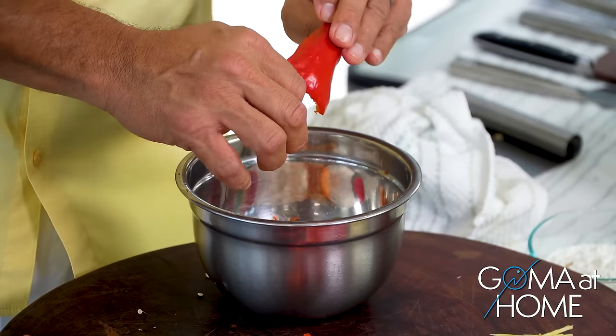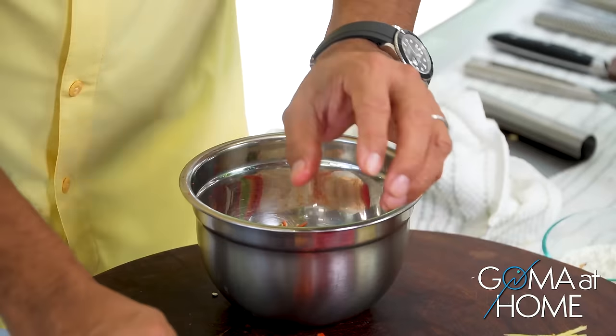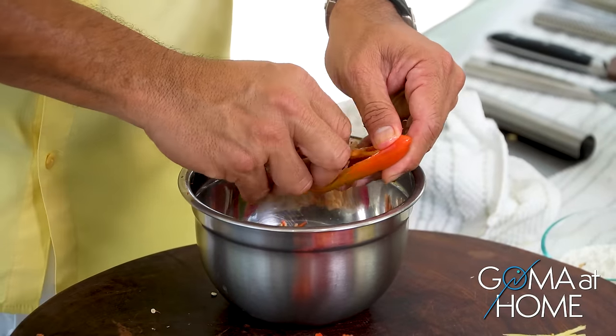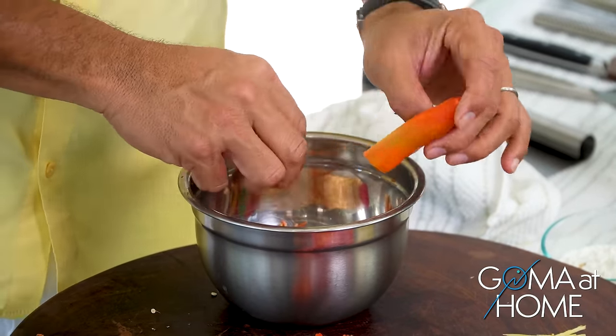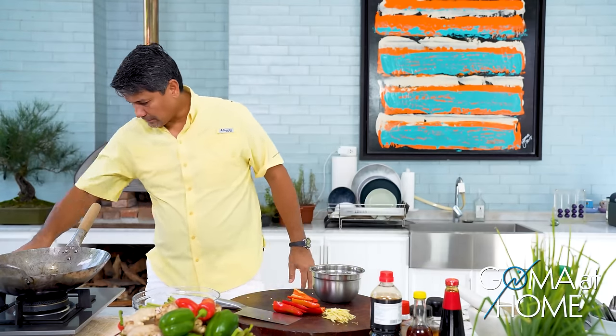We're going to cook this on mid-low to medium heat. I want this to cook slowly for a bit so the pork is well-cooked and tender. Let me take a time out there — good.